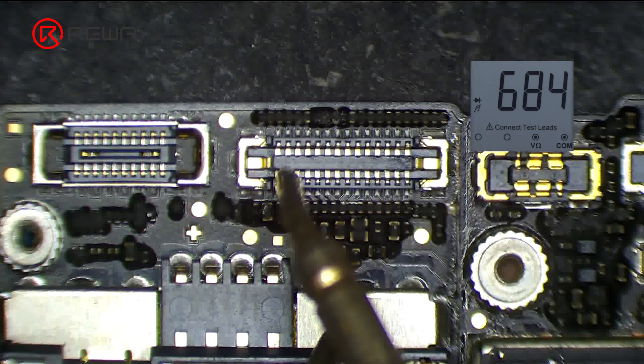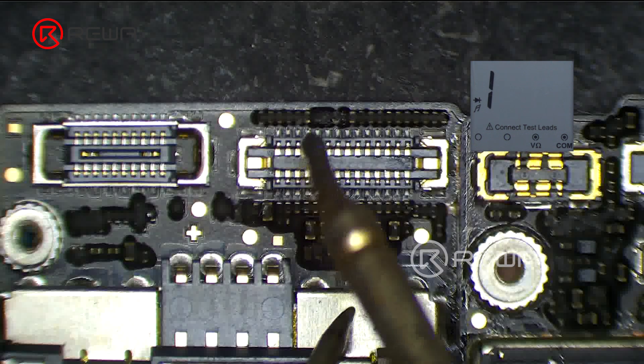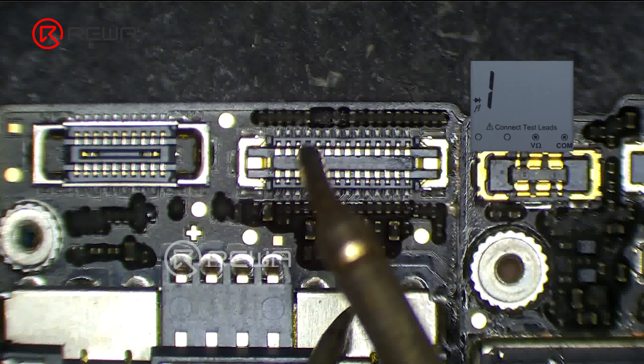Next, we measure the touch connector. Pin 21 of the connector is found to be open circuited, which indicates that the circuit connected to pin 21 is faulty.